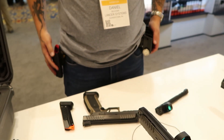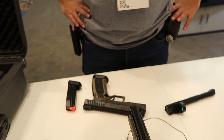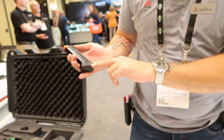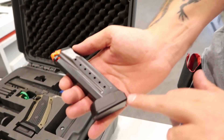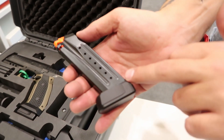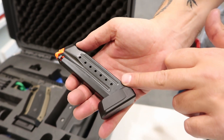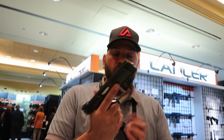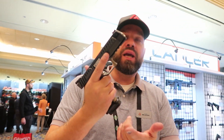What's the magazine capacity currently? 17. Now it's 17. I think very soon a tuning company will come and make the grip longer, and more magazine capacity, more ammo. The Pro Store for the bigger magazine.